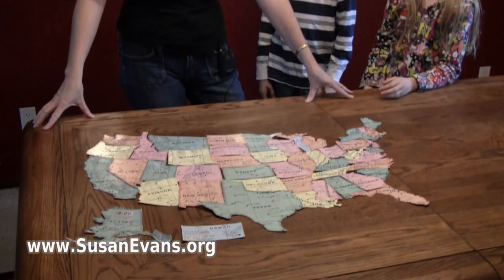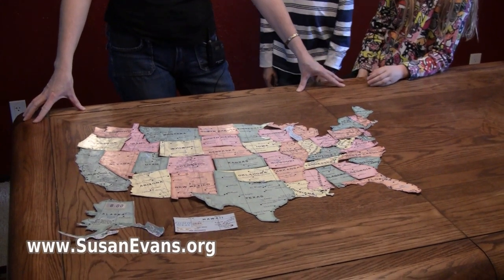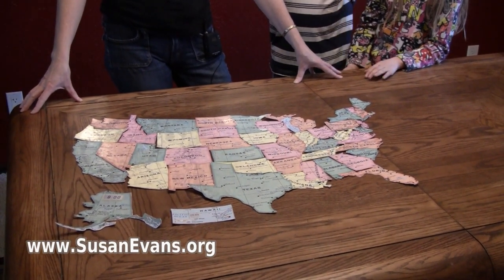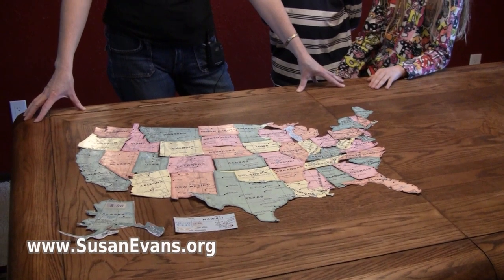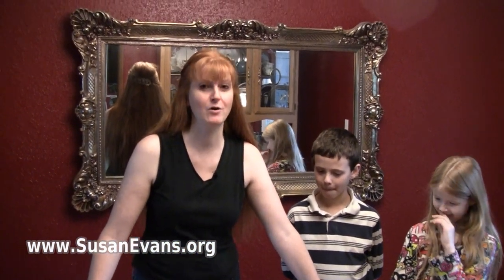And here you have it — our homemade map of the United States. If you would like more ideas for teaching geography, I have a one-hour workshop that I delivered at a homeschool conference with lots of hands-on ideas for how to do geography with your kids. That is found at my website susanevans.org in my e-store. It's called Living Geography, Travel the World from Your Living Room. I'm Susan Evans from susanevans.org. Thanks for watching.